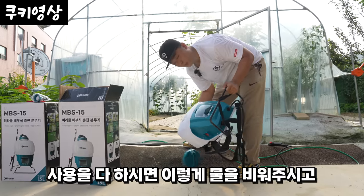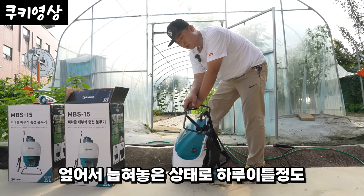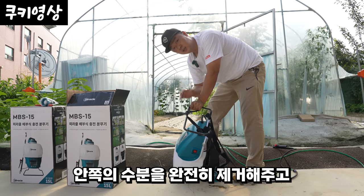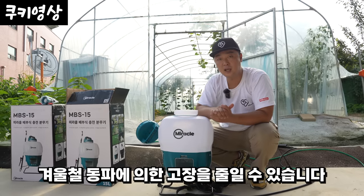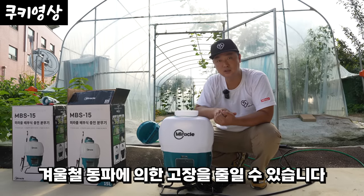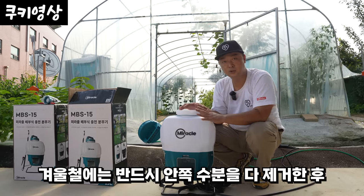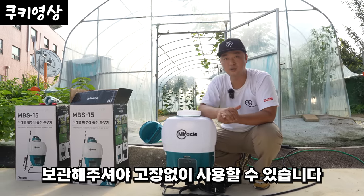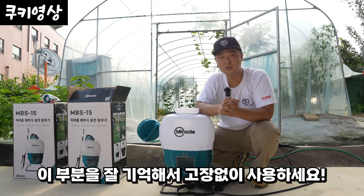사용 후에는 내용물을 다 비워주시고, 거꾸로 눕혀놓은 상태에서 하루 이틀 정도 안쪽의 수분을 완전히 제거하고 건조시킨 상태에서 보관해 주셔야 겨울철 동파로 인한 고장을 줄일 수 있습니다. 겨울철에는 반드시 안쪽의 수분을 다 제거한 다음 보관해 주세요.